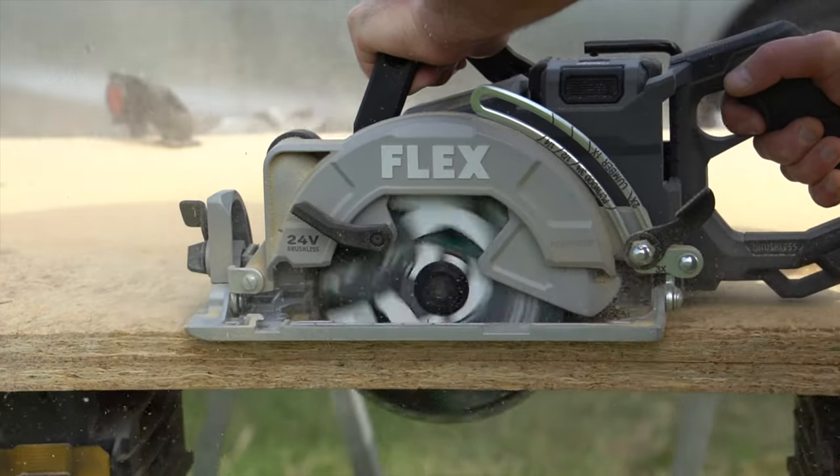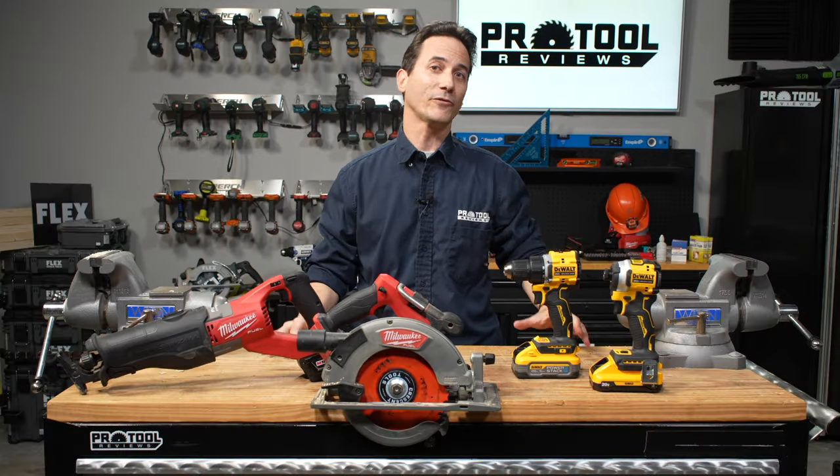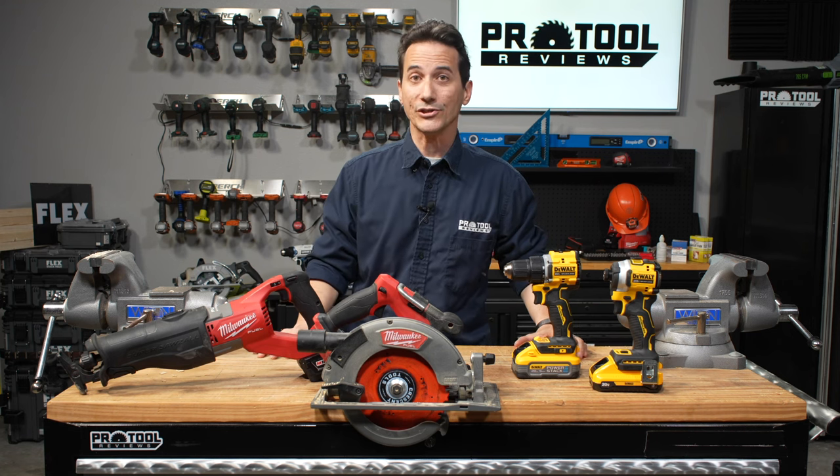If you're looking to buy into a particular brand of power tools, want to make sure you've got everything you need for repairs around the house, or you just like tools, this video is for you. We're doing this because many of our viewers have asked us, how do you build a basic tool set? Where do you start?